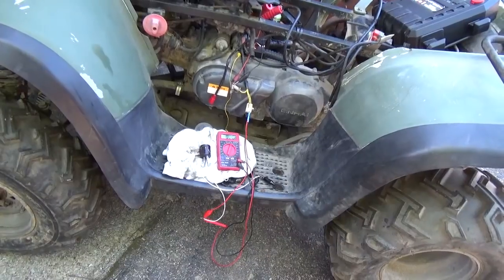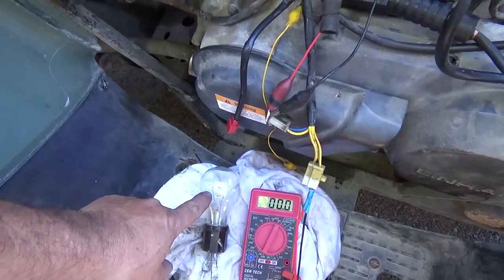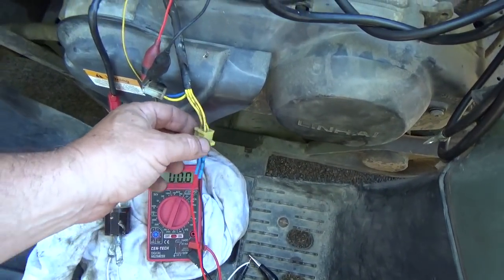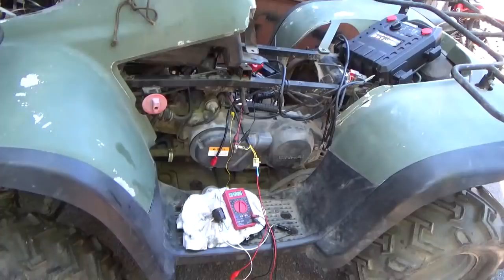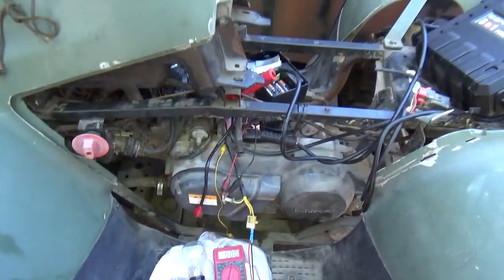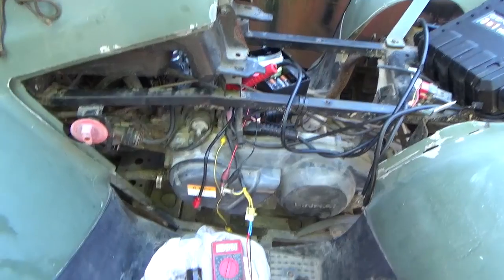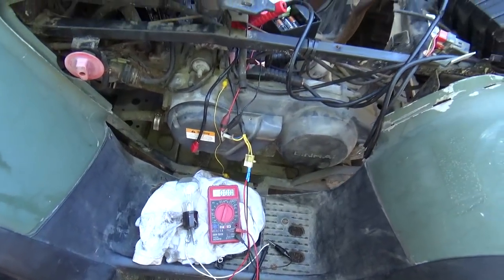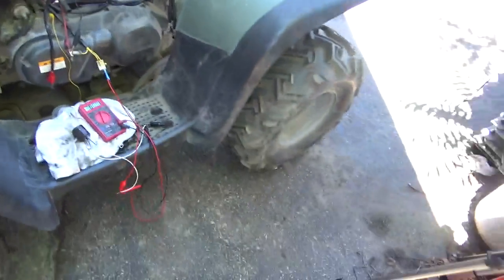I already have this plugged in, so when I start it the light bulb should light up. This is one of those three-phase stators — between each one of these wires I expect to see some voltage, maybe 40, 50, 60 volts somewhere around there. By the way, as you're doing this make sure you use your protective wear — eyeglasses. At 50 volts that's plus and minus 25 volts, so you could get a bit of a jolt. Just use some common sense and everything should go well.